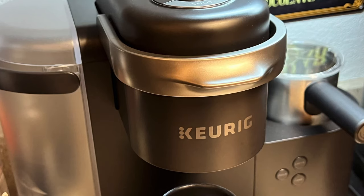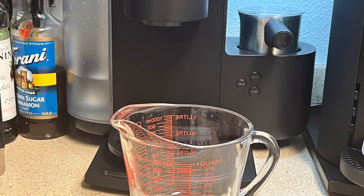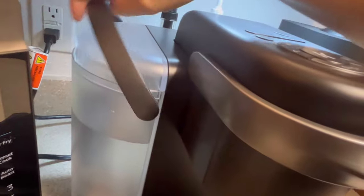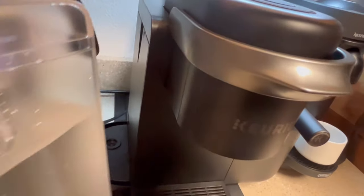How to drain your Keurig machine. You'll need the following: your Keurig machine and a glass measuring cup. Your first step is to take the water reservoir off of the machine. You're going to do that by lifting up on the handle.